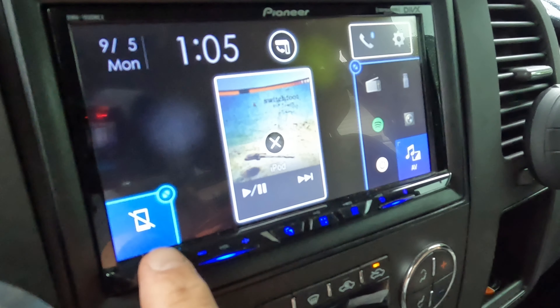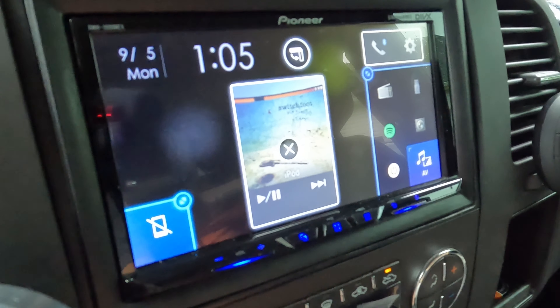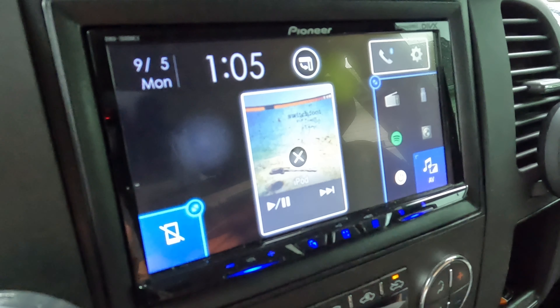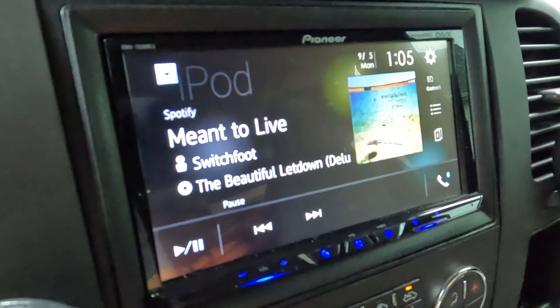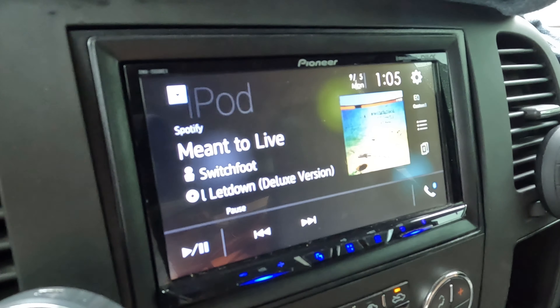This symbol here means it's not connected to CarPlay. That's just because I don't have my phone plugged in at this moment, but we will go through that in a second as well.